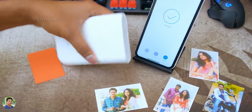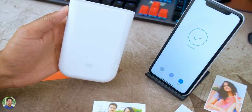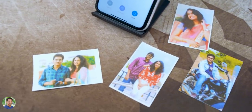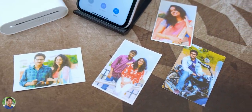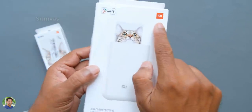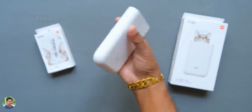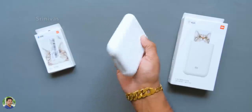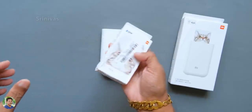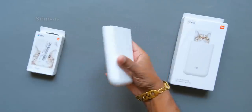You can see the picture and look around at the results. There are AR video and voice photo options in the Mi Home app. The printer cost is 6,000 rupees. You have an extra 50-sheet pack which is 1,200 rupees extra. This is a Xiaomi Pocket Printer — it is an excellent printer at a reasonable cost.